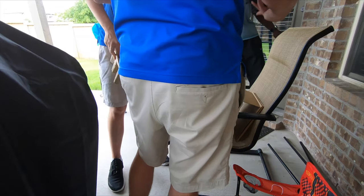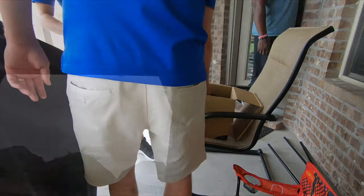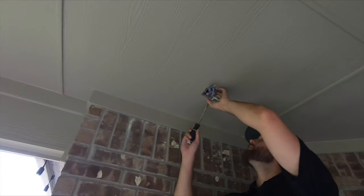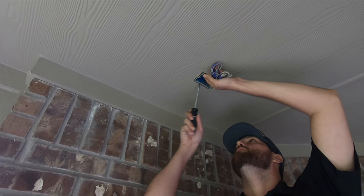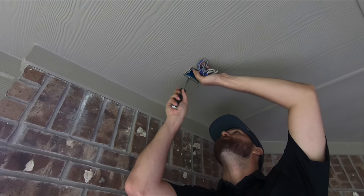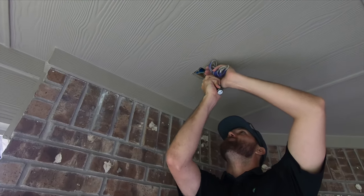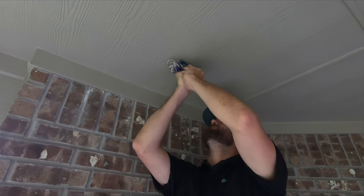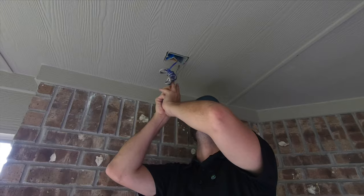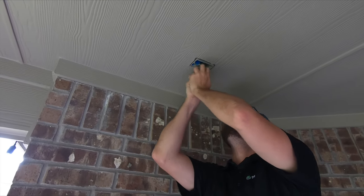The first thing you're going to do whenever you're installing a speaker into a pre-wired location is check where your stud is. Then you can pop that box out — stick it in there further and just pop that box out. There are two nails, one on each side of the box. If you stick your screwdriver in there just right, it's pretty easy to pop it out.